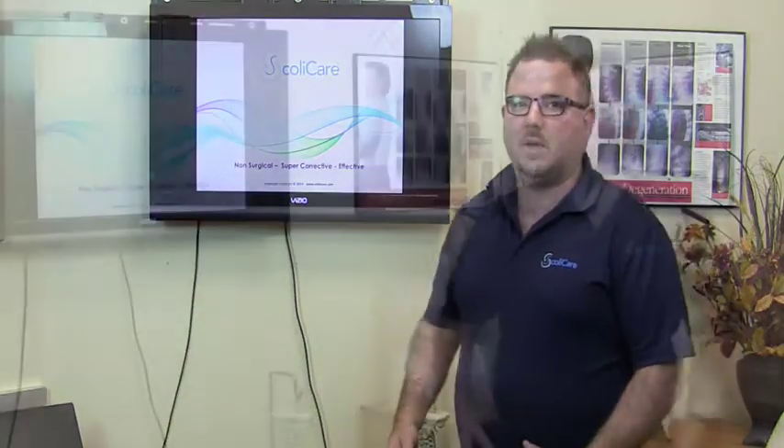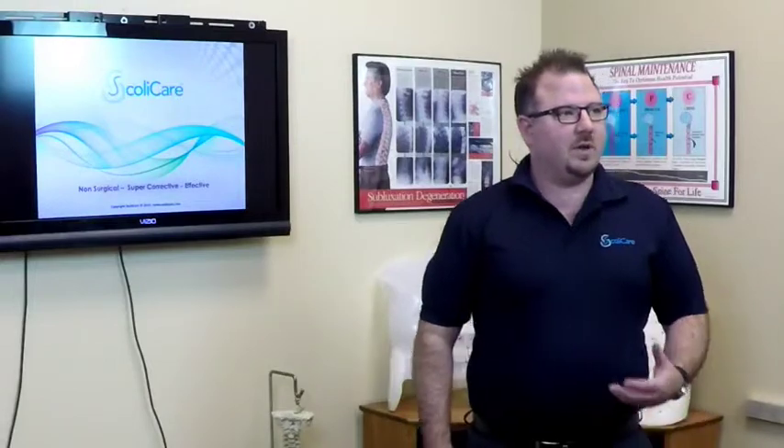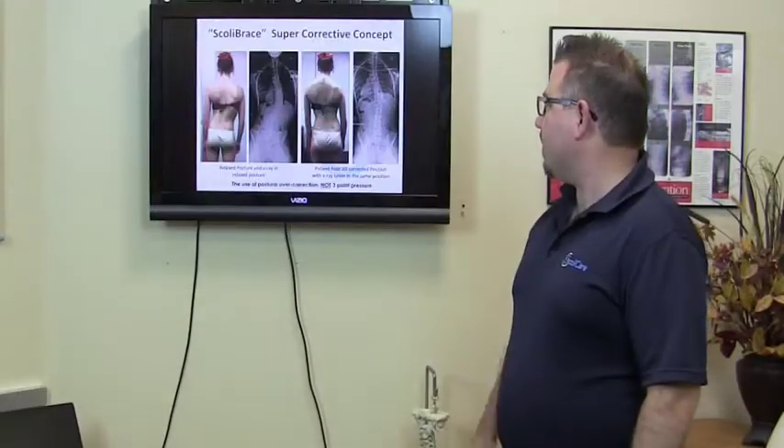Scolibrace is a new type and a new approach to scoliosis bracing. Rather than using traditional three-point pressure techniques, Scolibrace uses an over-corrective mirror image approach to scoliosis treatment.